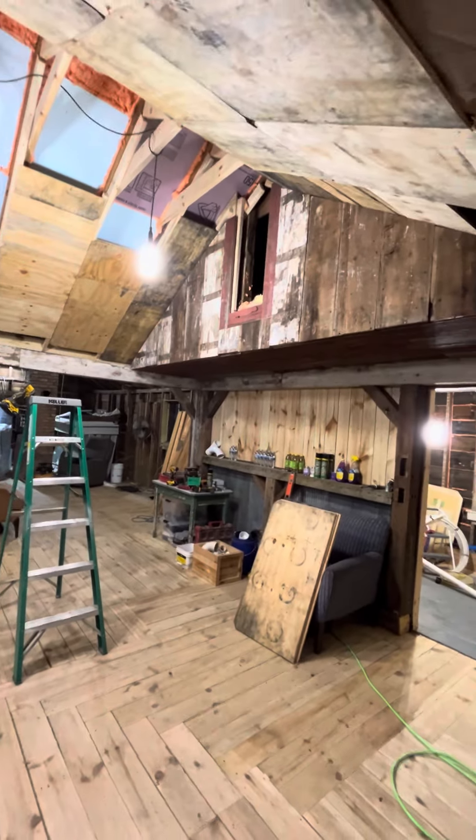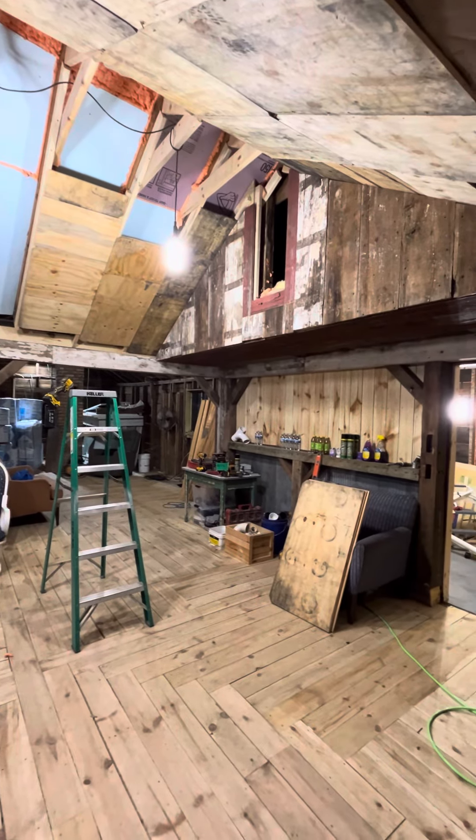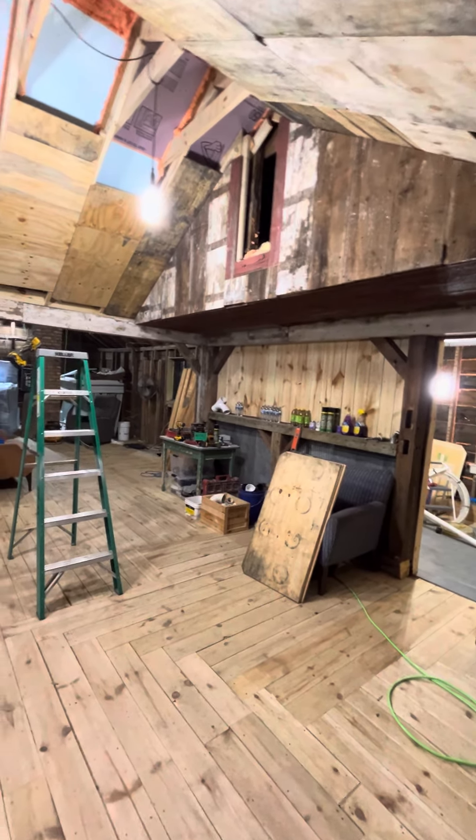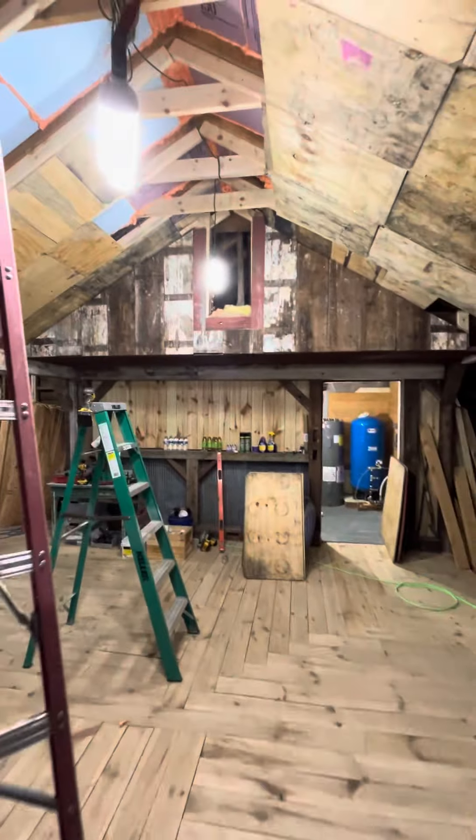I'll give it from the porch view this way. Just look how wonderful that is really starting to turn out. It just makes my heart race knowing that it's really becoming a true masterpiece here in the artistry of what I'm trying to do.